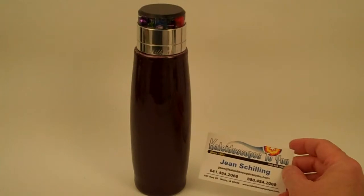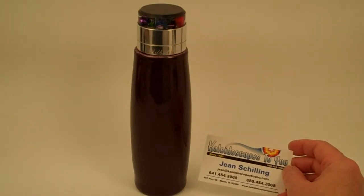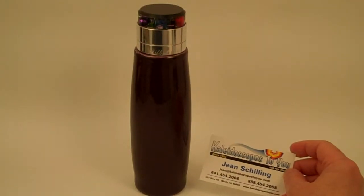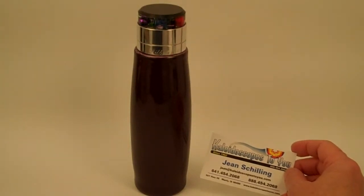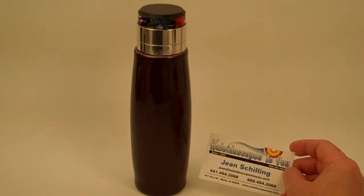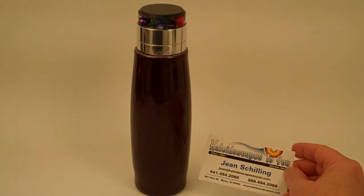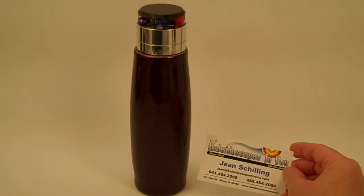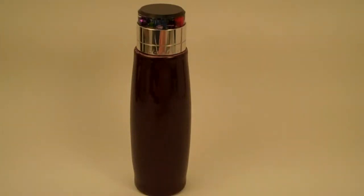Hello, I'm Jean at Kaleidoscopes2U, and today I have Sugar Plum, handcrafted by Ken and Dorie Wilhoyt, to share with you. If you're viewing this directly on YouTube, please refer back to our main website at Kaleidoscopes2U.com to see more still photos, more details, and to confirm availability of this Kaleidoscope.